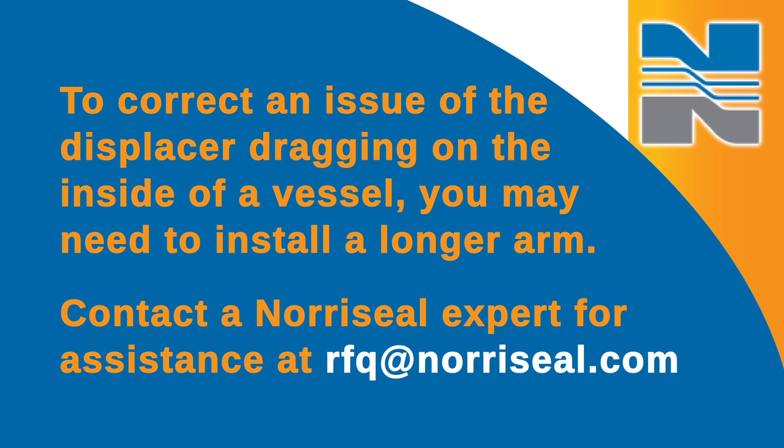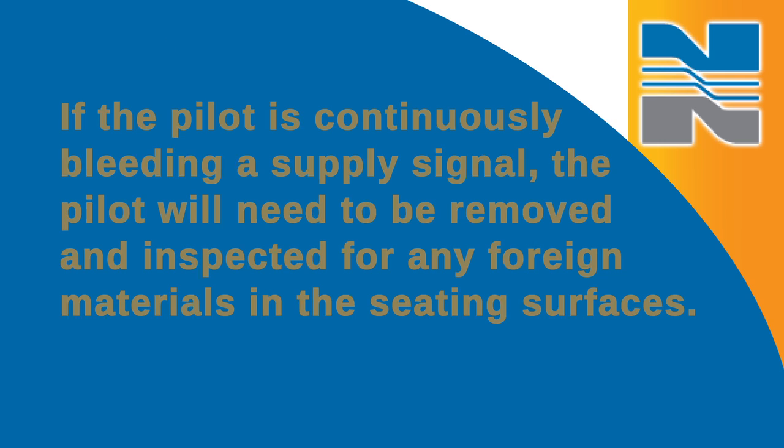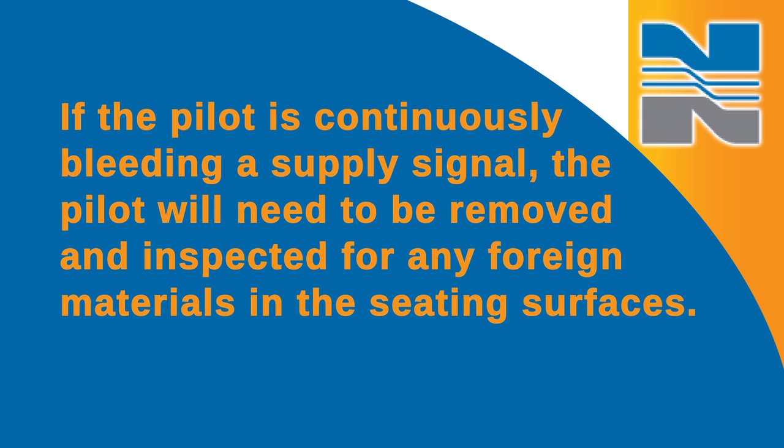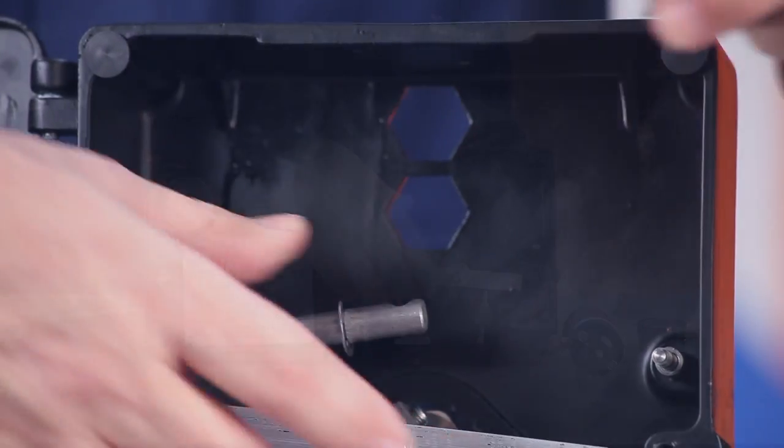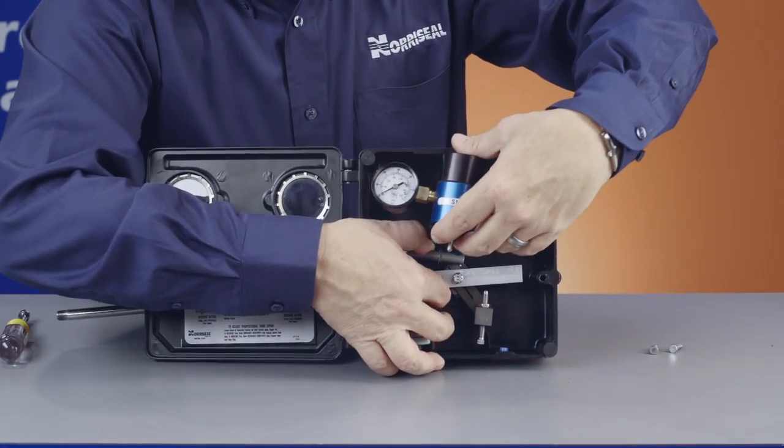Contact the Norseal expert for assistance at RFQ at Norseal.com. If the pilot is continuously bleeding a supply signal, the pilot will need to be removed and inspected for any foreign materials in the seating surfaces. Make sure you safely remove all air before removing the pilot from the controller. If necessary, replace the pilot.